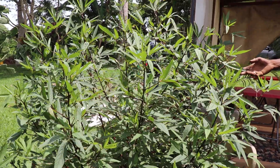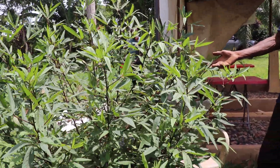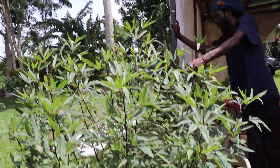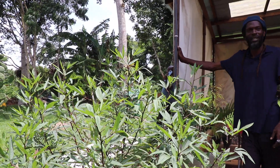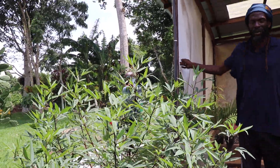This can produce sorrel. This can produce sorrel — enough to feed the whole classroom, at least 30 people. You can get a 250ml bottle of sorrel from this.